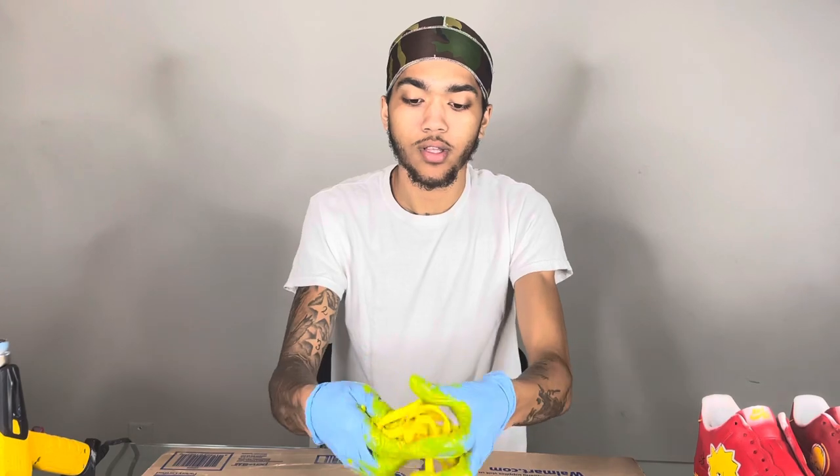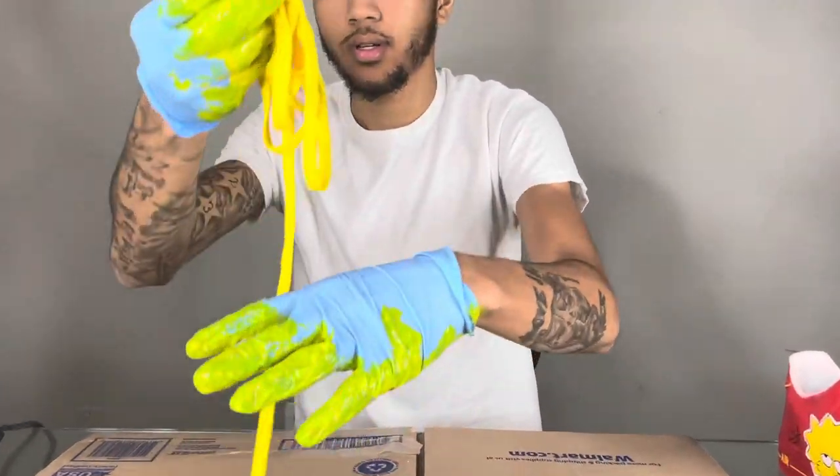Once I got them in there, y'all really just want to mix it in your hands so you're getting any missing spots that are left white or anything like that. You want to get that up in there like that, then put it to the side.